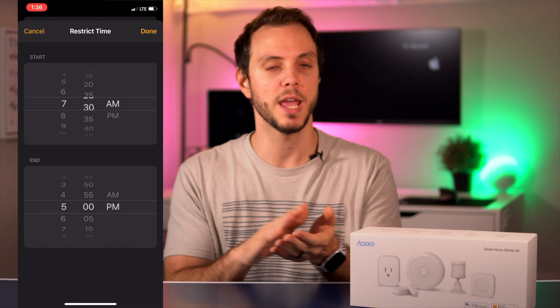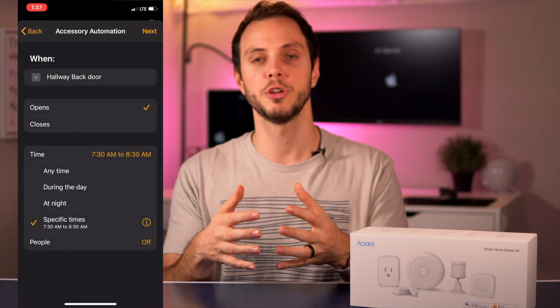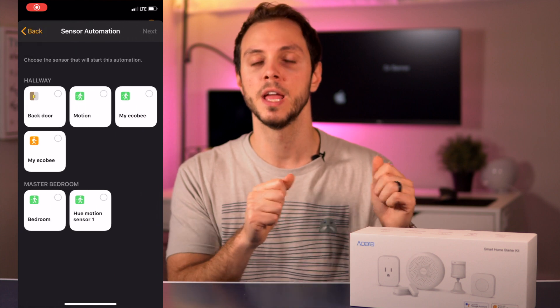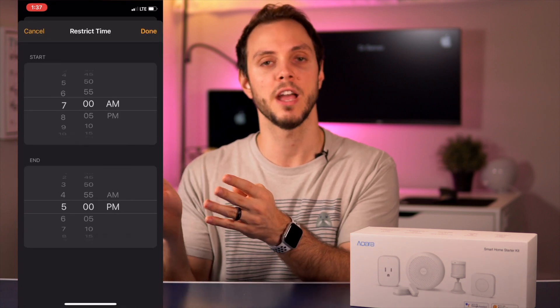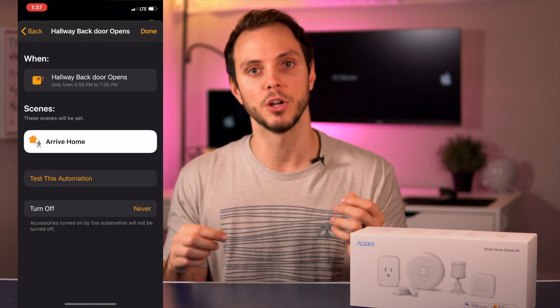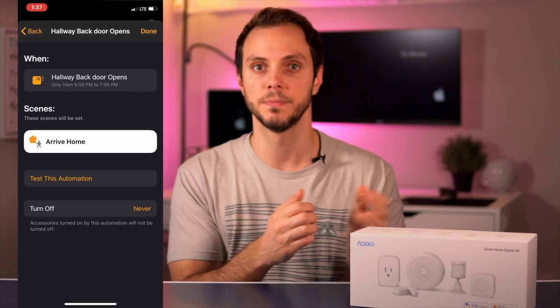For example, let's say you leave for work every morning at 8 a.m. and come home around 5:30. You can make an automation that says when the contact sensor opens between 7:30 and 8:30, turn everything off — the smart plug and the smart light. Then you can make another automation for the evening that says between 4:30 and 6:00 or 7:00, when the contact sensor opens, turn the lights on — the plug connected to a lamp and your smart light at a certain color and brightness. This essentially gives you a coming-home and going-away routine without needing a GPS-based trigger like your phone.